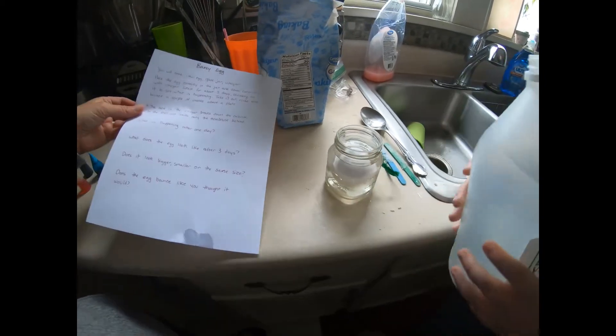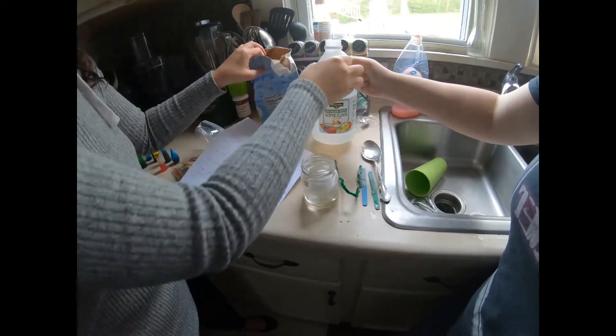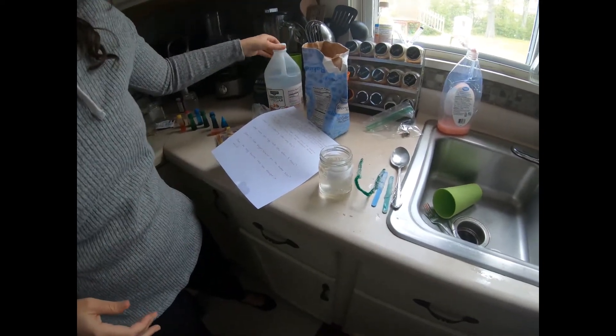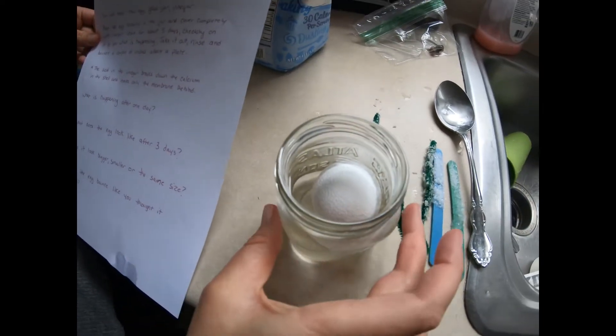We're gonna leave it soaking for about three days, so we will update later. If you guys do this, you can post stuff too. Look at all the little bubbles on it!